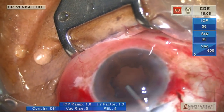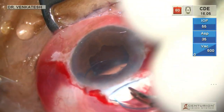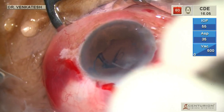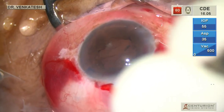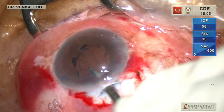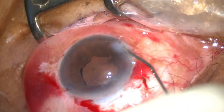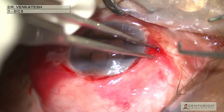The eye is filled with viscoelastic and a three-piece acrylic lens is gently dialed into the bag. The viscoelastic is then removed. The paracenteses are hydrated and the conjunctiva is cauterized.